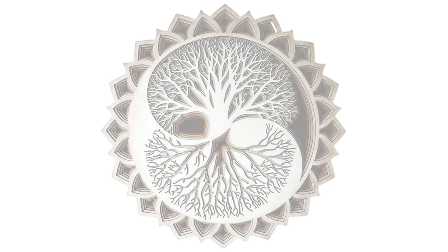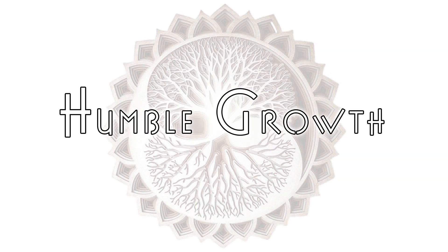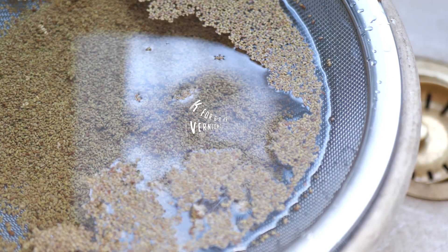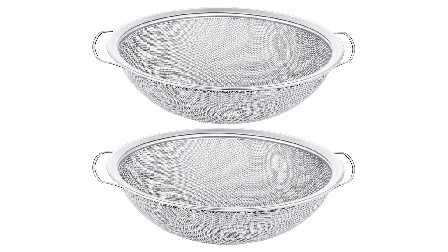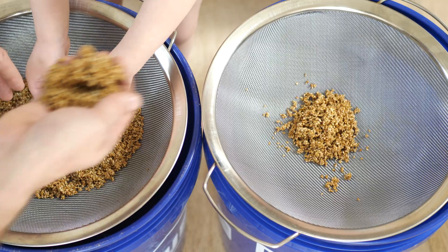Today I want to share my experience with fogponic sprouting. First off, I had to build something to hold the seeds, which are tiny by the way. These are alfalfa seeds and they can't be sprouted in one of the normal sprouters you might get off Amazon. What I found was a stainless steel paint strainer that fits over a five gallon bucket, and it was perfect for what I needed.